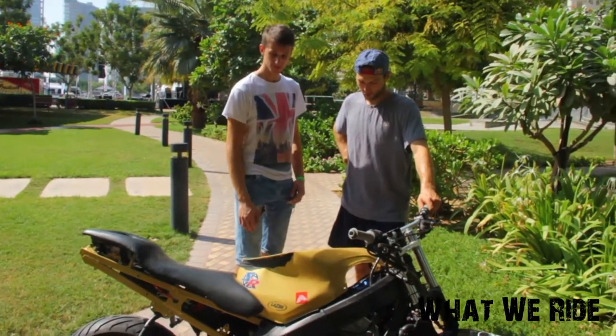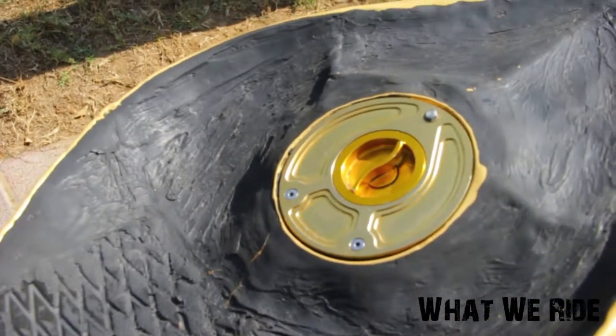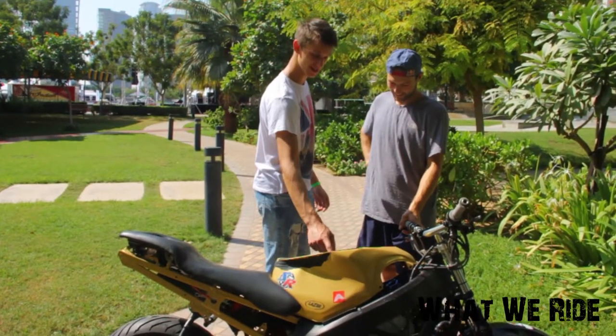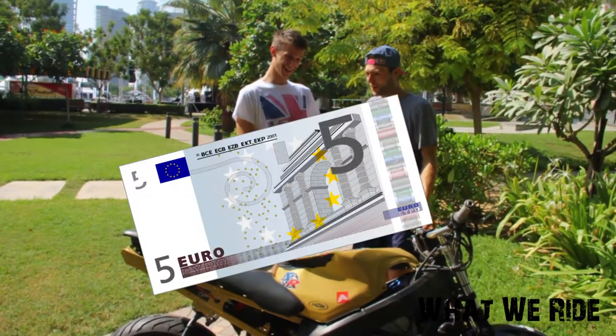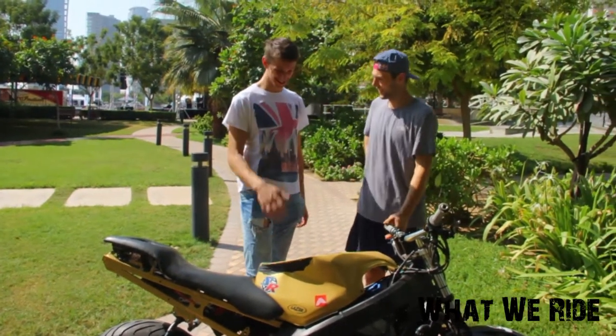Fuel tank — did you smash it with a hammer or cut and weld it? I kept it old-school — I smashed it with a hammer. This filler cap is from China, it's like the greatest invention you can get off eBay. It's like 5 euros or something, just plugs in, and you never have a leak. That's awesome.